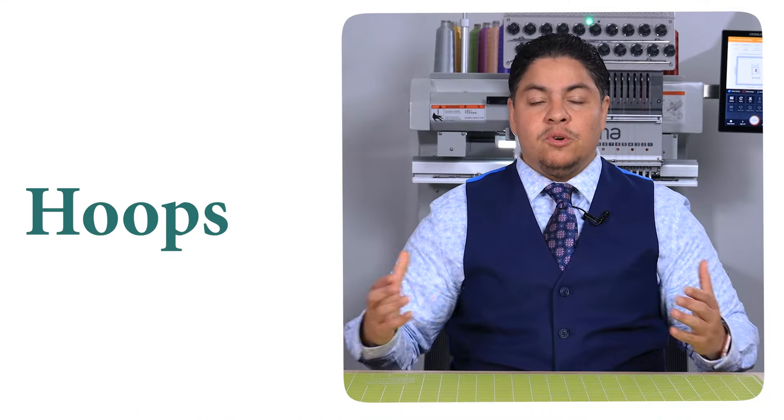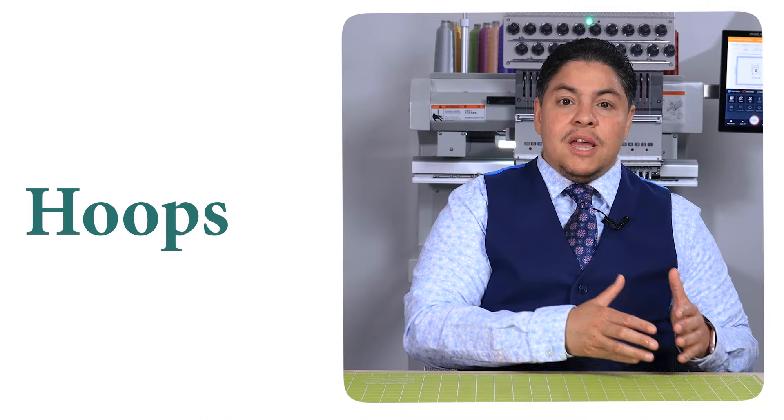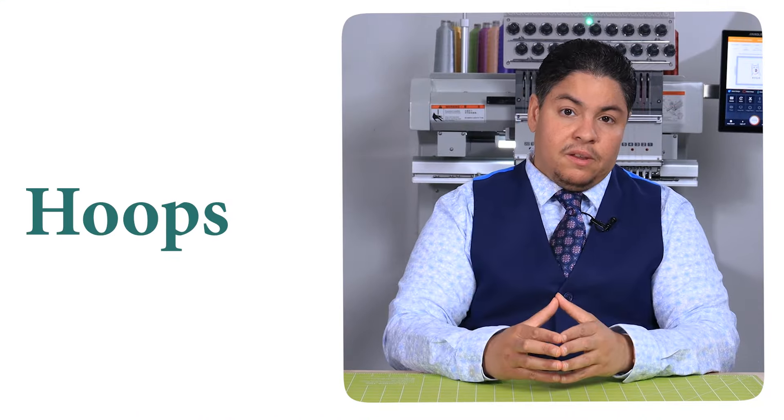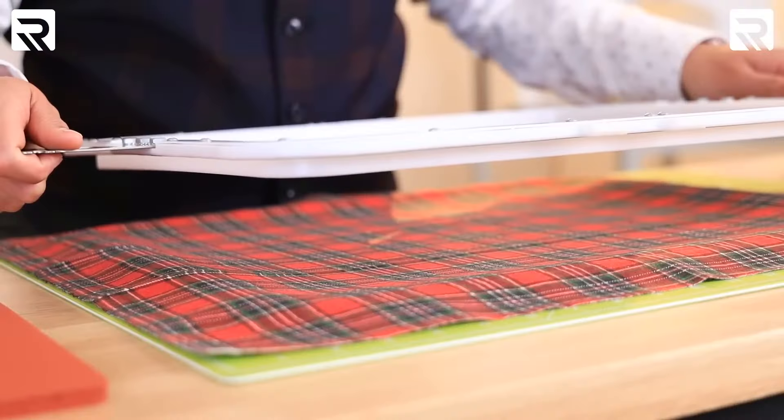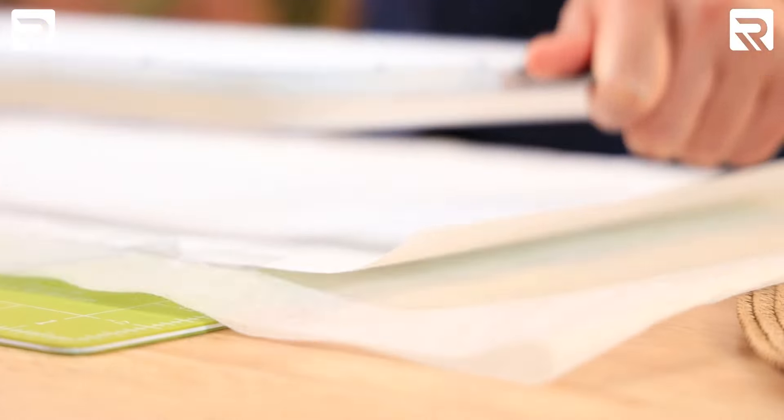Next, we're going to need our hoops. Most machines come with a standard set of hoops of various sizes that fit it perfectly. And if, like me, you want to make your life easy by hooping your designs easily every single time, consider getting two of my favorites: hooping vests from our Ricoma shop, and an assortment of mighty hoops in different sizes like the ones I show you in every episode.